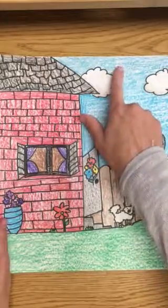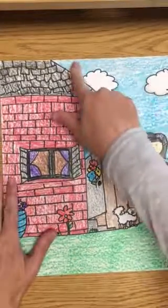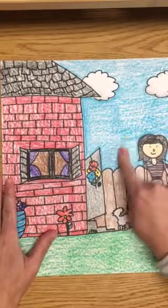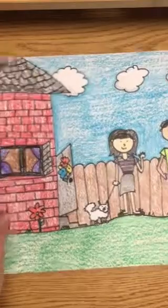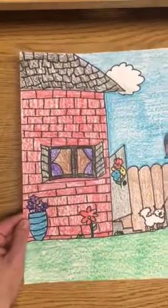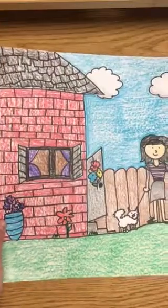Notice how when I colored in my sky, I didn't just color a blue line at the top. I colored in all the way down to the ground or to the fence. This was my family a couple years ago before I was married.